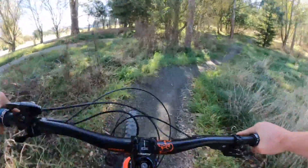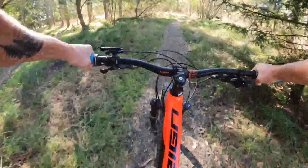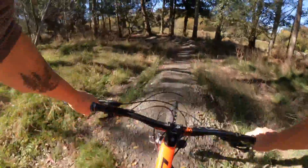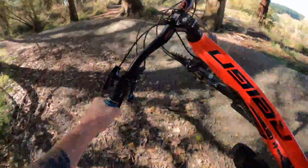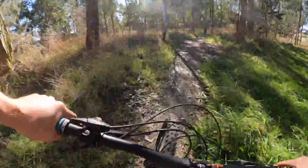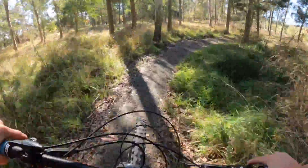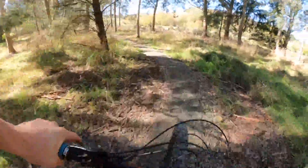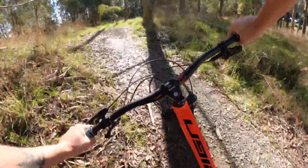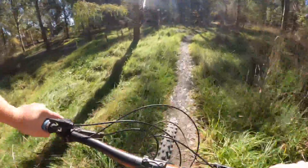Here we go — this one starts off berm dropping, just a little jump into a roller, a nice mellow right-hand berm, another rollable step down, and this big berm here — oh it's sliding! Now it's a bit of pedaling, and man, check out these autumn colors. Such a good time to be riding today. A bit of flat pedaling, nice beginner friendly, a bit of uphill and downhill.